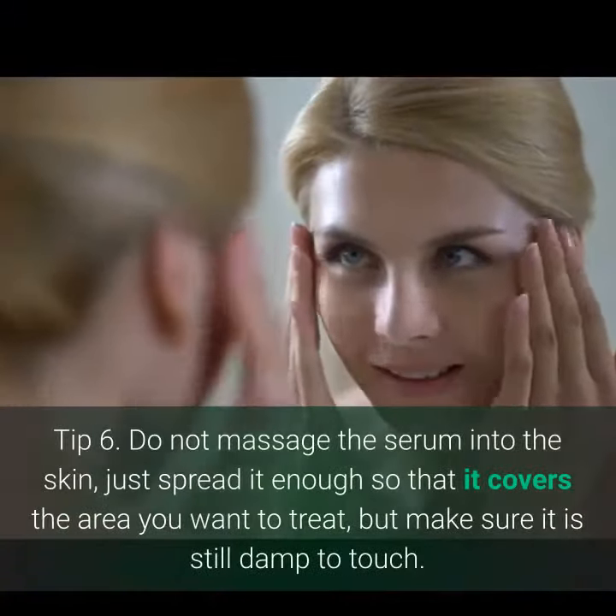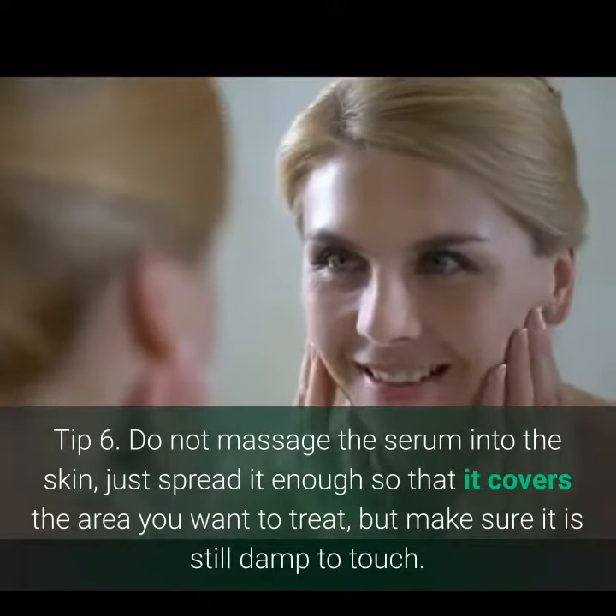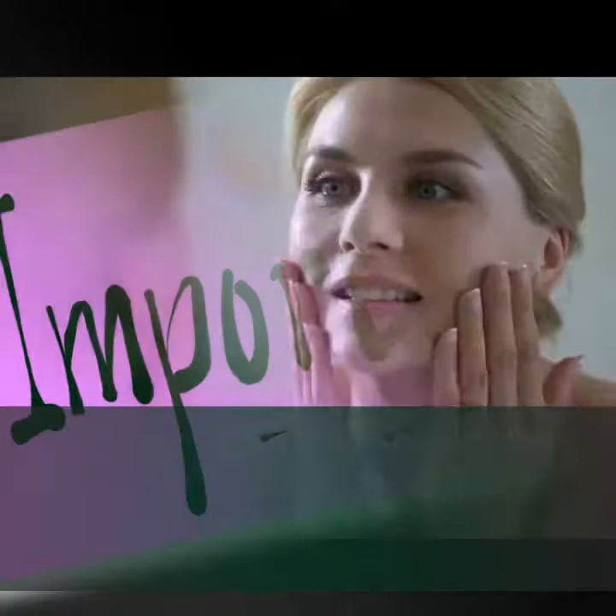Tip 6. Do not massage the serum into the skin. Just spread it enough so that it covers the area you want to treat, but make sure it is still damp to touch.